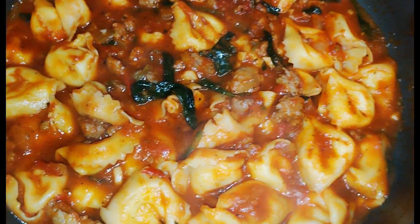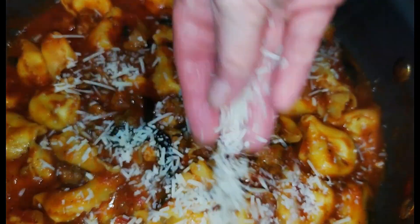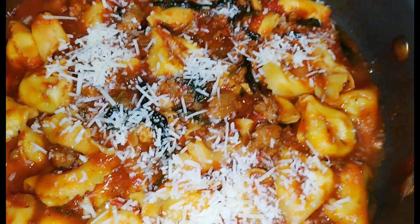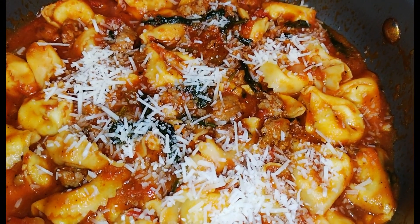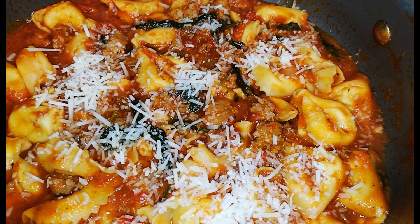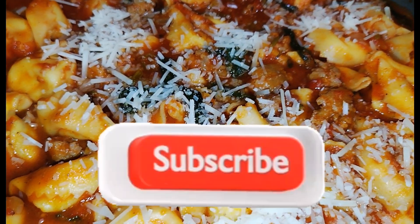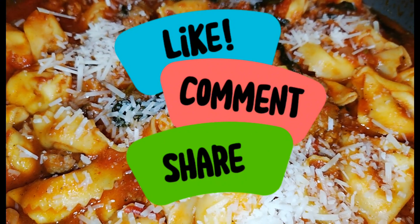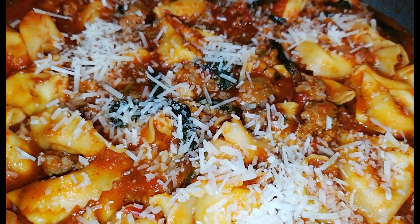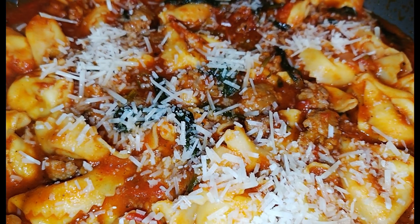Hey y'all, here it is — it's done! We're going to go ahead and grab some parmesan cheese. Put as much or as little as you like on it. I hope you like this recipe — I just thought about it because I needed to get rid of stuff in the freezer. Like, comment, subscribe, and share. Ooh baby, she looks delicious, and we've already tasted it so I can affirm it is delicious. Y'all have a wonderful day and we'll see you in the next recipe or video — bye y'all!